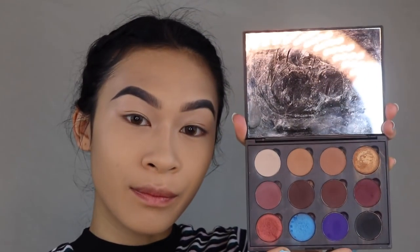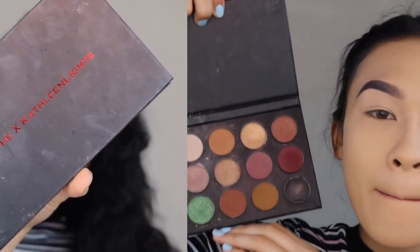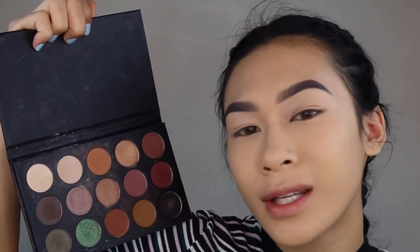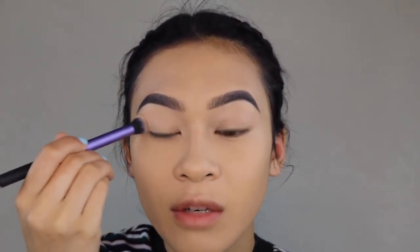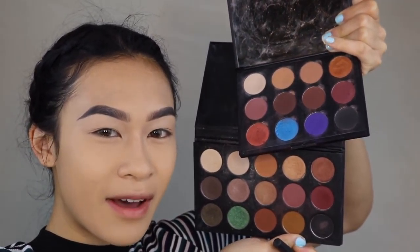For palettes I have two: one full of single eyeshadows from Morphe, and my Morphe x Kathleen Lights palette — this is probably expired but I still want to use it because I love Kathleen Lights. I might go in with this one in particular. There are no shade names, so I'll just point and show you what I'm using. I'm going in with the shade up here — I'm pretty sure this is Cream Puff. The single eyeshadows I picked up from Morphe and Kathleen's palette look pretty similar — same color scheme going on.